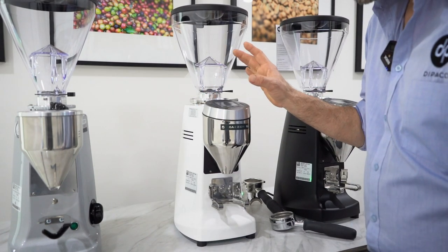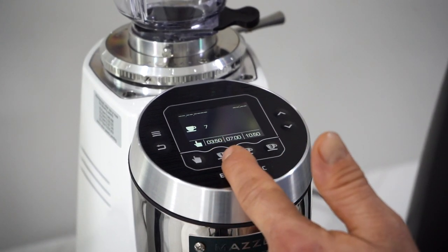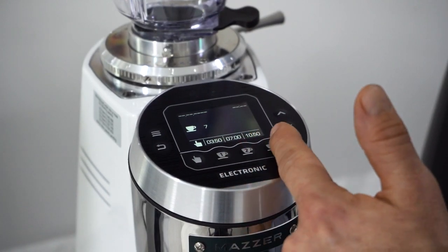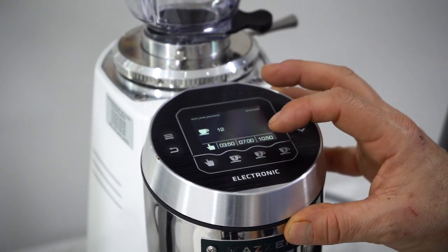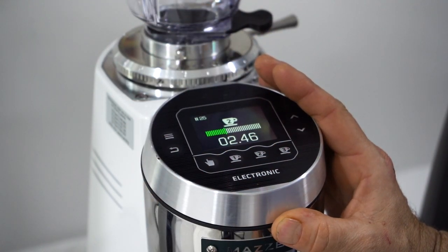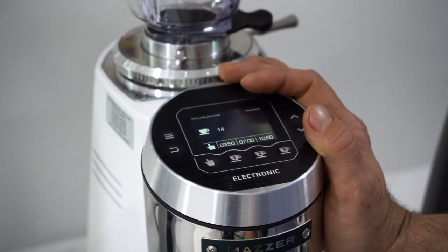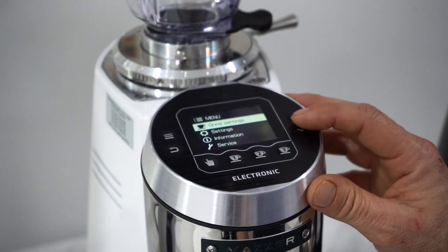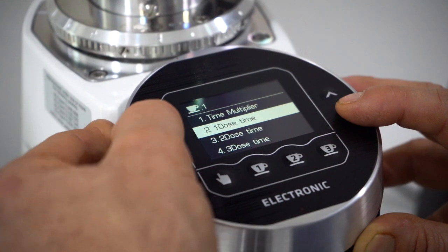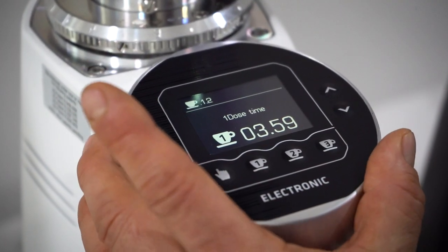Now we're going to show you all the different programs. This has 16 languages and a lot of functions. The first thing that sticks out is the extra mode button — typically it'd be single or double handle, but now with bigger baskets for naked shots, 25 grams or over, there's the option for three doses. A cool feature is the ability to pause mid-grind: you can start, stop, and get a 30-second countdown before recommencing. The buttons feel a lot more durable and sturdy — it feels really well made.